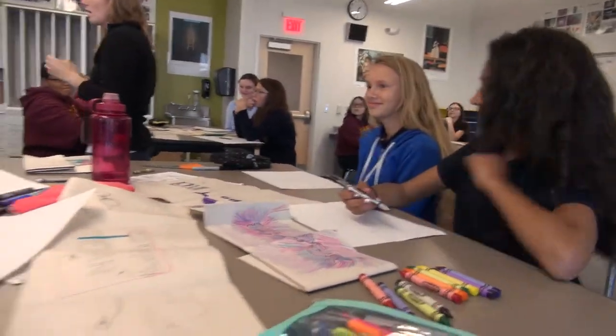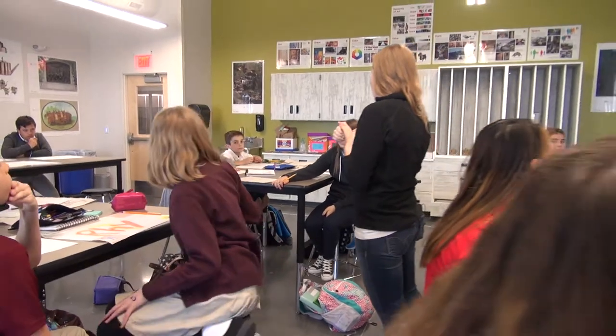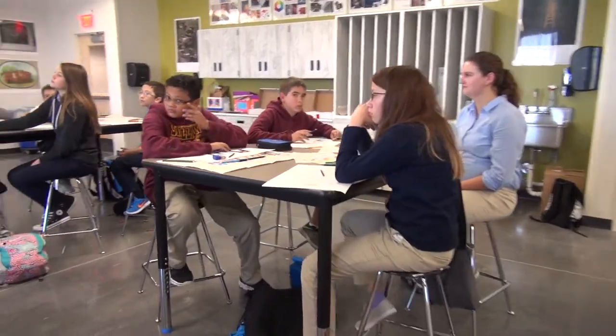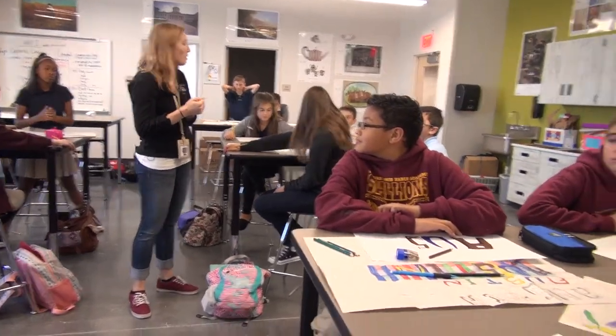A few things to focus on: keep in mind the line that you have chosen, how you're going to express yourself through that line, the font — what is that saying about you — and any symbols or design in the background. Before you get started, talk to your neighbor about one of those designs and how it describes you. Go.